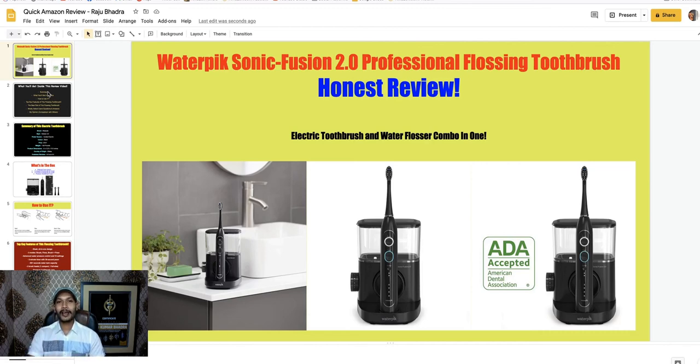Hello everyone, welcome to my YouTube channel and welcome to this Waterpik Sonic Fusion 2.0 professional flossing toothbrush honest review. Do you want to get this flossing toothbrush? Complete my review first, then you can realize if it's worth it or not. It's an electronic toothbrush with a water flosser combo in one pack.